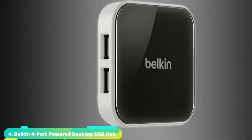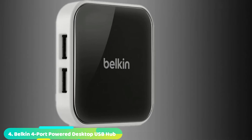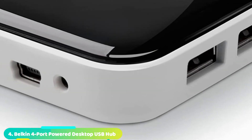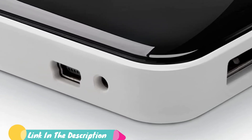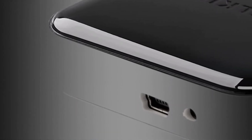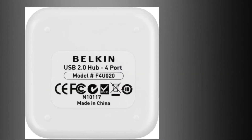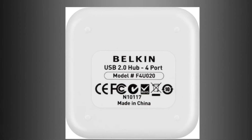Next at number four, we have the Belkin 4-Port Power Desktop USB Hub. Compared to most multiple USB port devices available, the Belkin sports an interesting design. Rather than take on the look of a simple stick, it resembles a flat box, more in line stylistically with Belkin's modems than with a typical USB hub. And while this isn't a top-shelf hub in terms of compatibility or portability, it still earns its position on our list for its price.